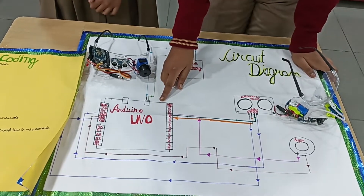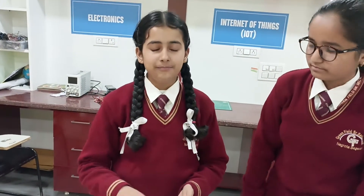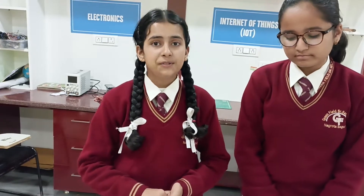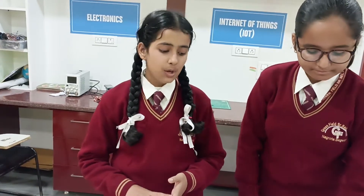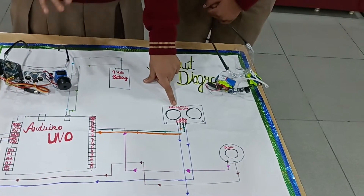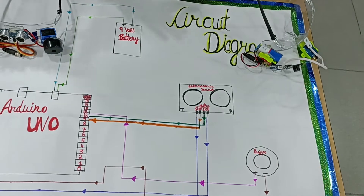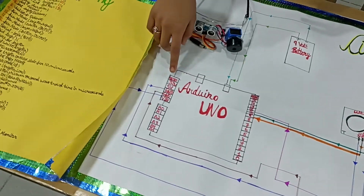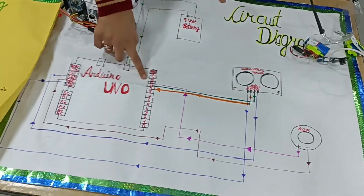My friend Shabun will explain the ultrasonic sensor. The ultrasonic sensor works on the principle of reflecting back of sound, also known as echo. The ultrasonic sensor basically consists of 4 pins: VCC, TRIG, ECHO, and GND. The VCC pin of any sensor or electronic component is always connected to the VIN pin of the Arduino Uno, and the TRIG pin can be connected to any digital pin.